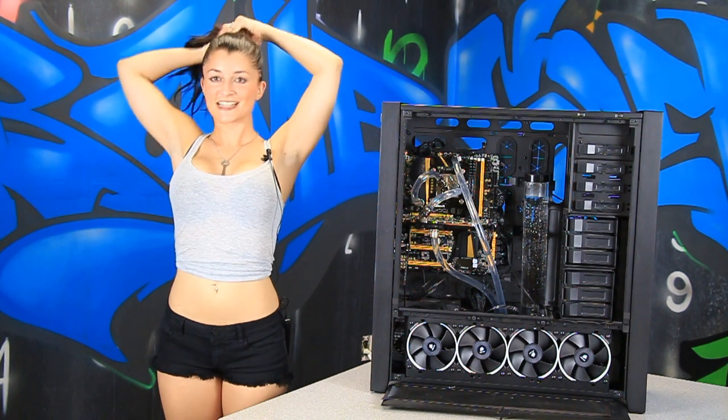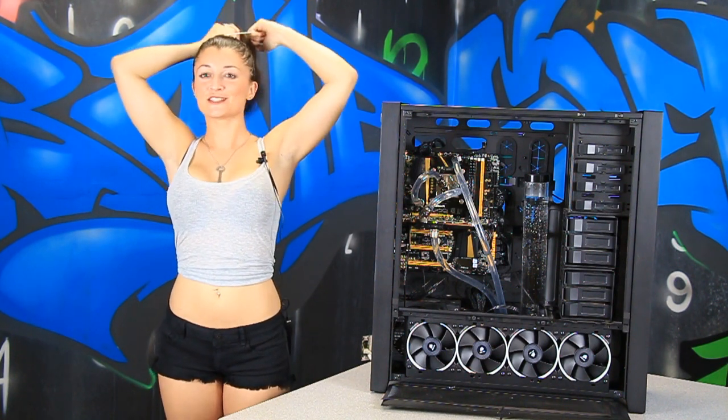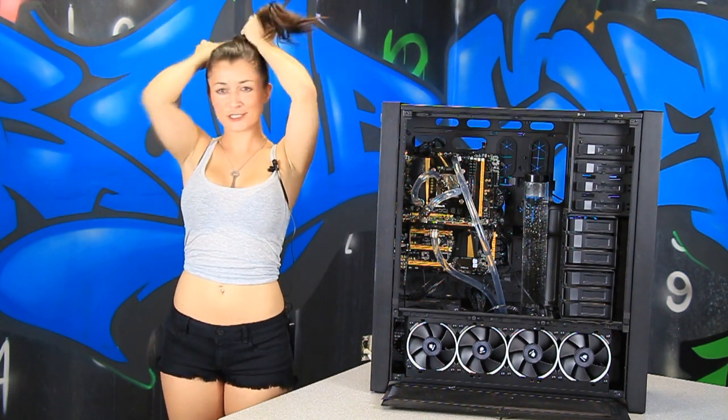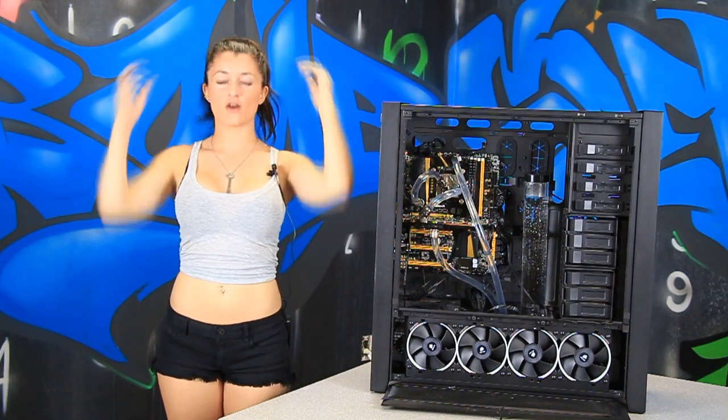Step 10 guys — let's get awesome. It's time to add a little neon green and watch her come to life. This is always my favorite part. It's just really, really cool to watch. We're going to try and catch this with the camera — hopefully it comes out right.